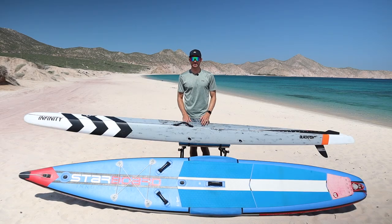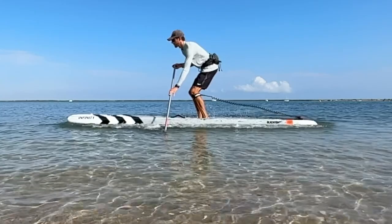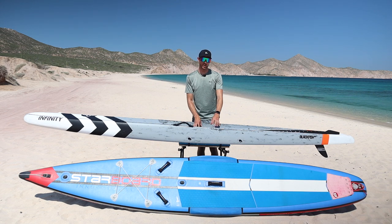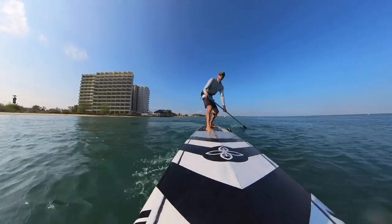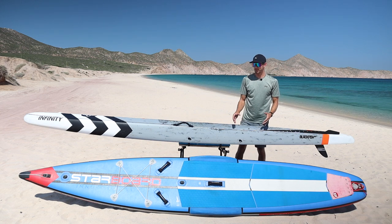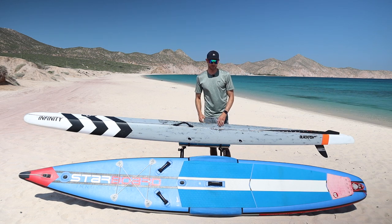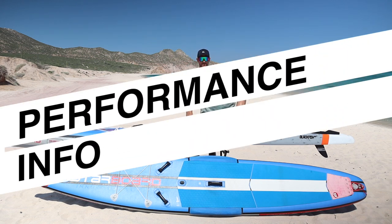Hard race boards will still have a tiny bit of flex at this length, but overall they are far more rigid than any inflatable paddle board could be — that's a major pro for hard race boards. Moving around the board for pivot turns just takes time and practice regardless of board type. Hard boards do tend to have a little less volume at the tail, but for just standing and paddling for longer distances, both boards offer a similar experience on the water.